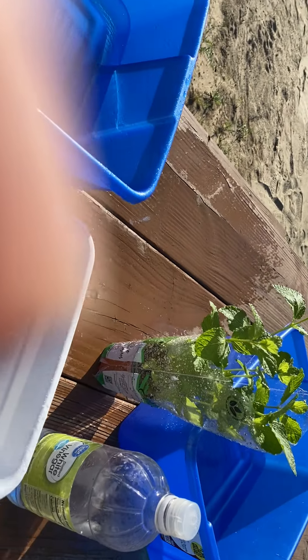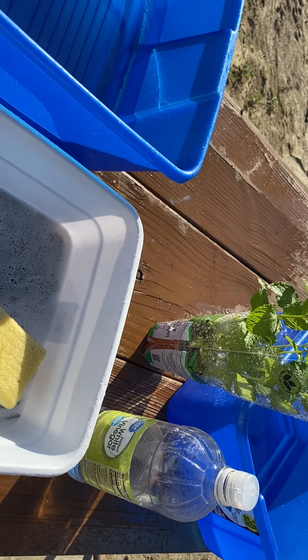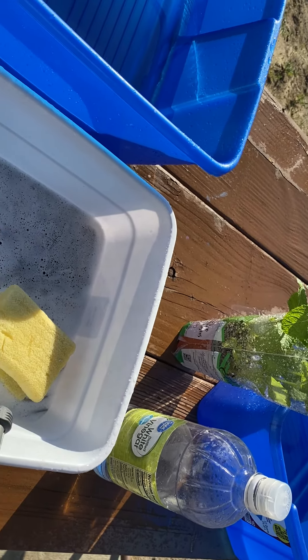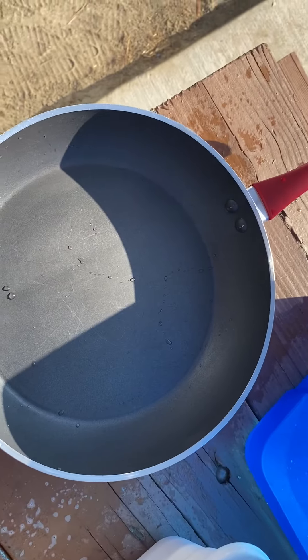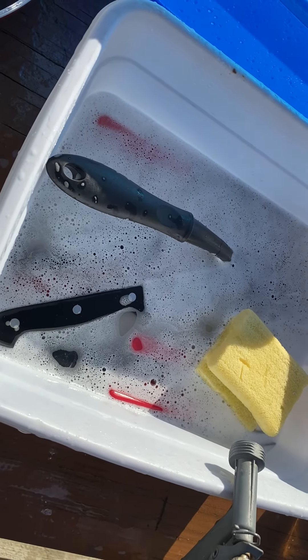There's my little mint plant. I put water in there and then I add some white vinegar for rinsing — it helps sterilize my dishes. Then that's soap water in a sponge and away I go.